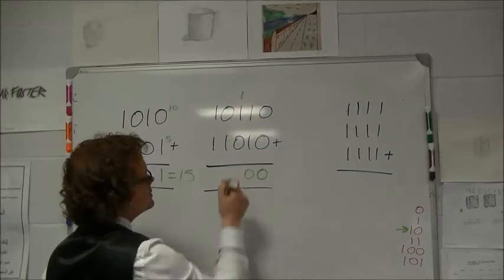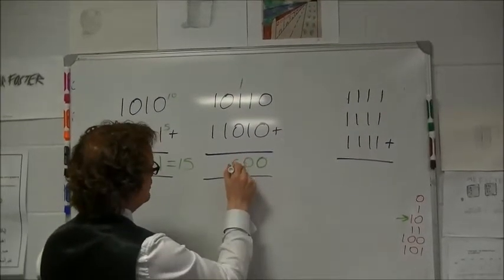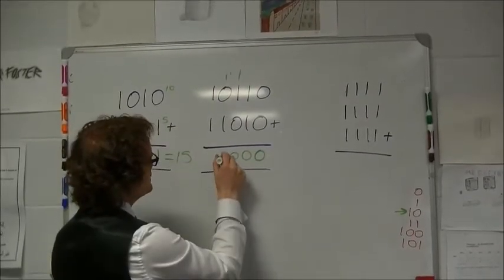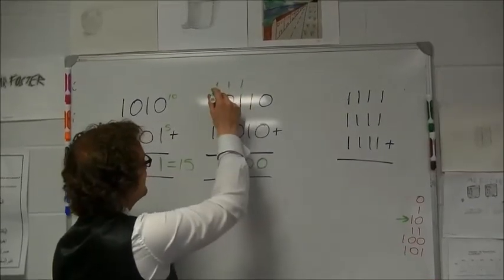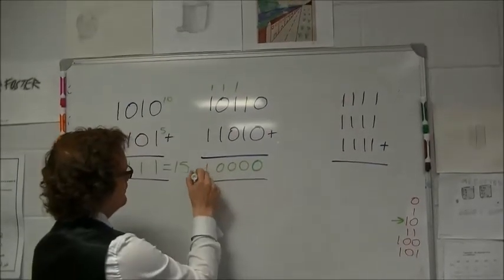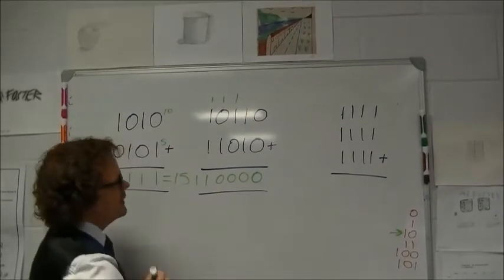One plus one is two again — so that's zero, carry one. One plus one is also two — zero, carry the one. And one plus one plus one is three, which is written as '11', and that's the answer to that one.